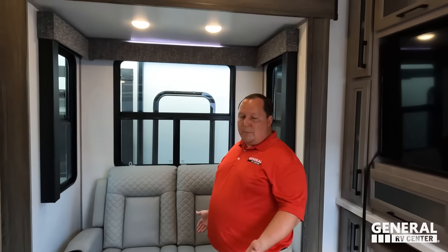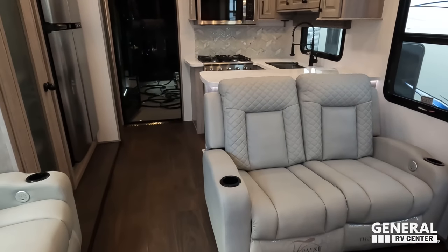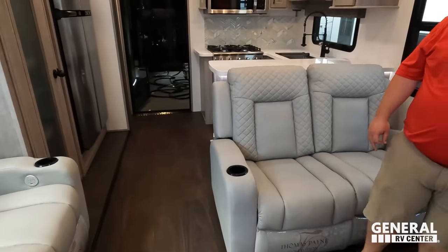An additional dislike worth noting: the three sets of theater seats create a layout problem. You can't use all of them at the same time — the side-facing ones totally block the walkway. Unlike some other units where you can squeeze by, these completely block the aisle. So that's four things we dislike.